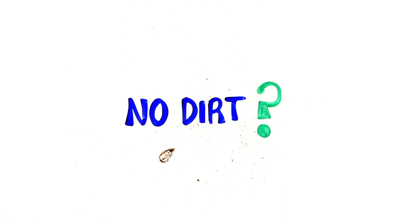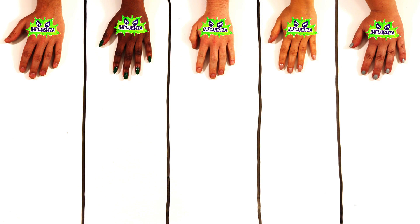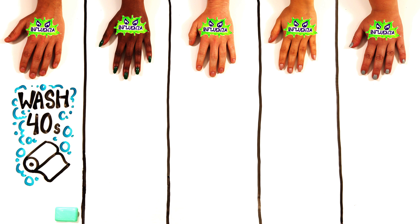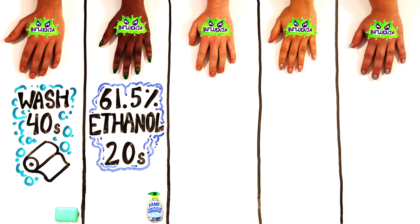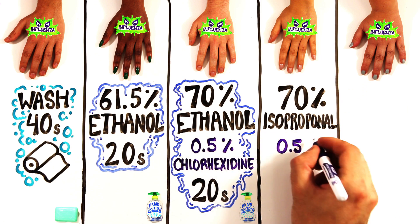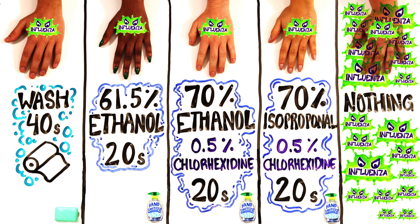But in the absence of visible dirt, which works better? A 2009 Australian study had vaccinated hospital workers contaminate their hands with live influenza A virus, and had some of them wash their hands with regular soap and water for 40 seconds, followed by paper towel drying, while some rubbed their hands with 61.5% ethanol sanitizer for 20 seconds, and others used a combination of alcohol and antibacterials. The remaining group was the control and did nothing. As expected, the control group had the most viral DNA present, but the group with the least viral DNA was the soap and water group.